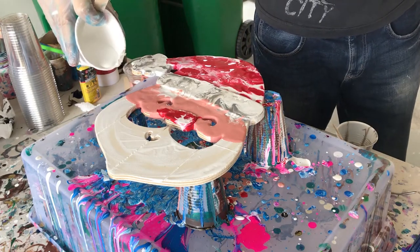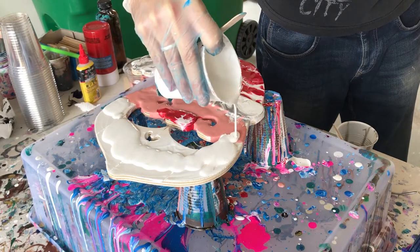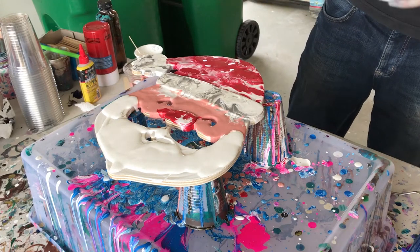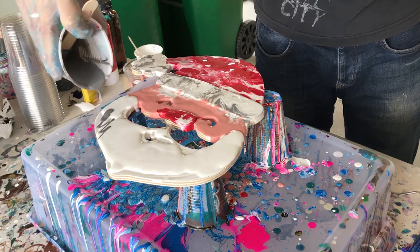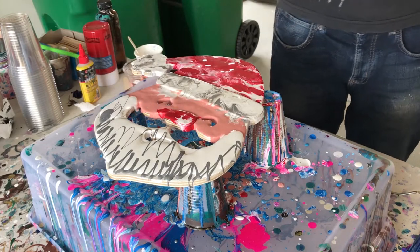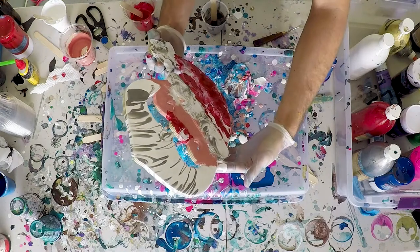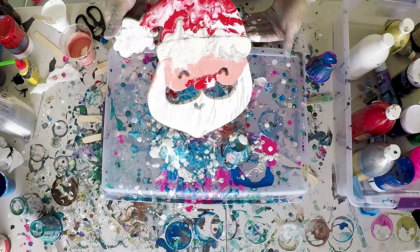Now it's time to give Santa's beard a little bit of life. I want to make it nice and fluffy with a nice weathered look. I'm going to throw down some titanium white and then ribbon in some silver from my cup towards the bottom. I'm hoping this will give it a nice weathered, aged look because our jolly old man has gone through some strong seasons. With our color all laid out, let's pick this up and tilt it in the directions we need to spread out that color, then finish it off with the straw to create those beautiful marble effects.